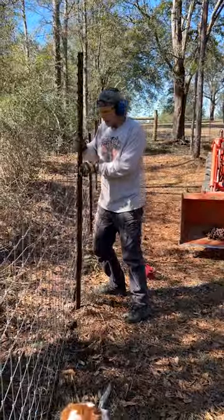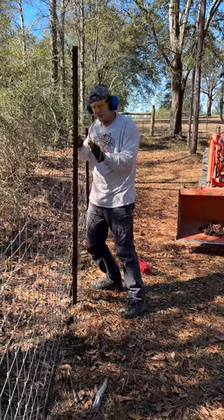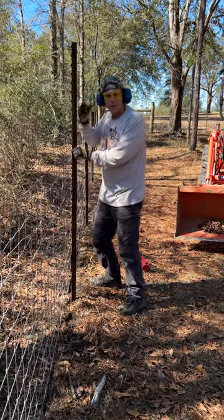We'll put the post where we want it to go, up against the fence because the fence is plumb, and then we'll start it with a manual post driver.